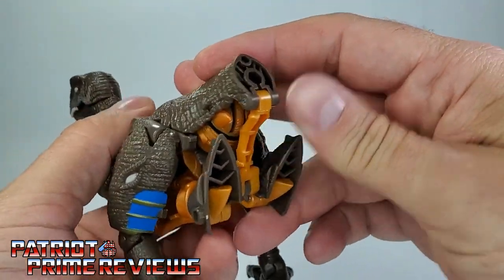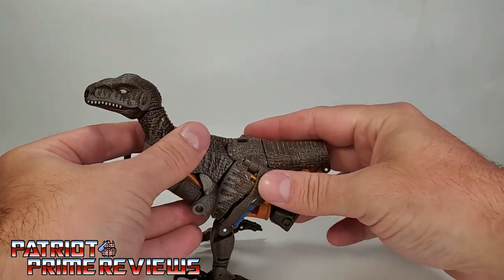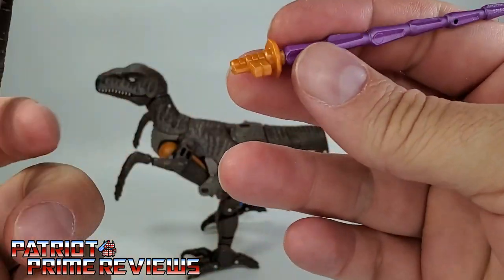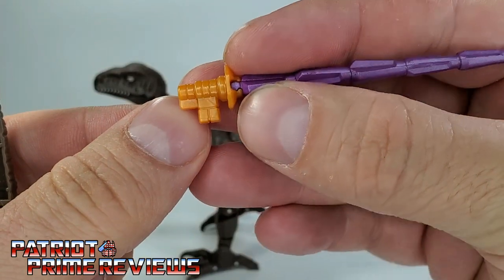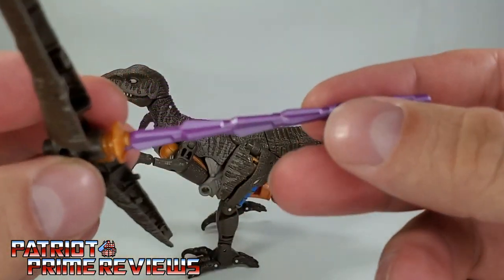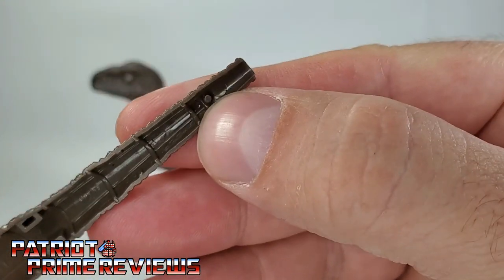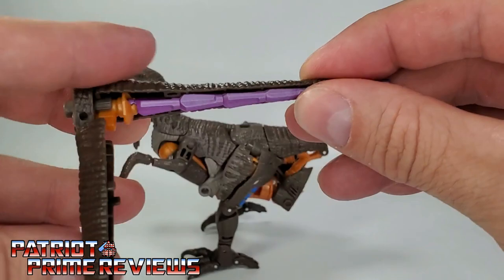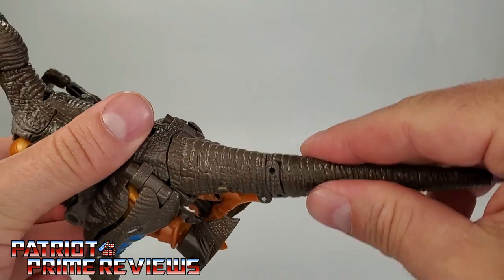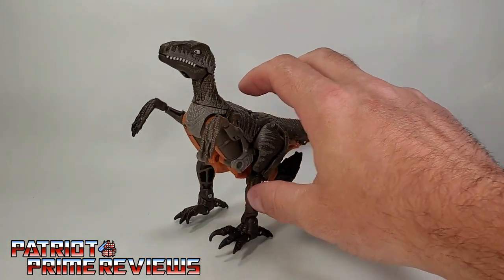Almost there. Now we're going to take the tail and plug in the sword. The little edge we use to clip into his hand is going to line up with that slot right there. You'll see the little hole on top of the sword — that'll match up to that little peg. Make sure and line those up, peg that in good, and then just plug it right into his back. And there you have Dinobot in raptor mode.